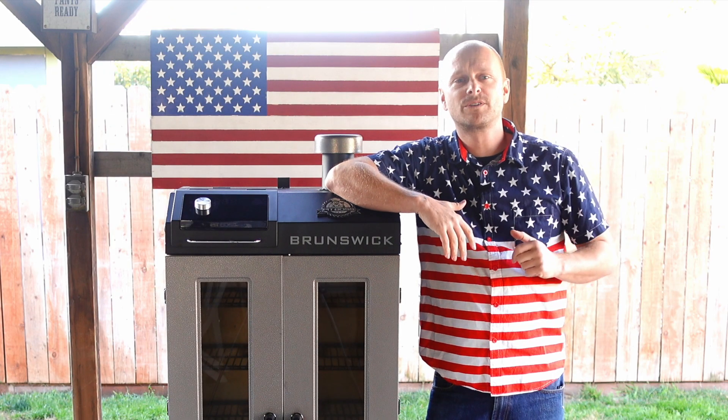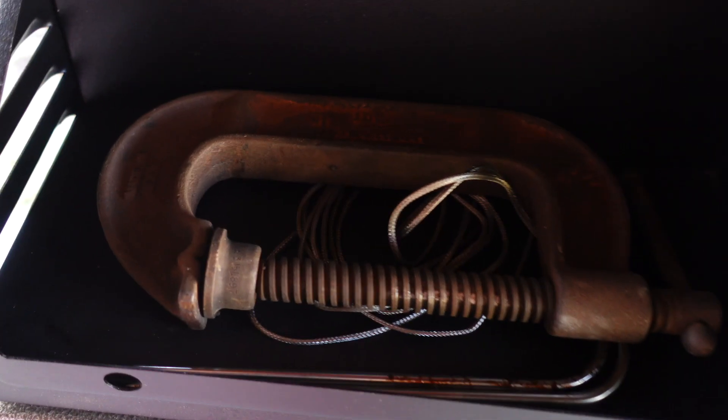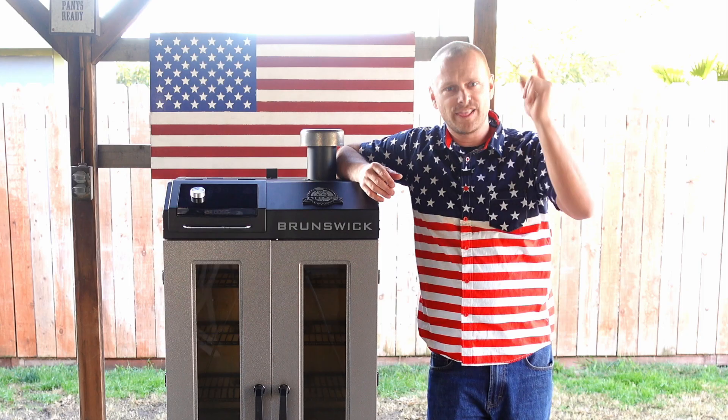Grill Sergeant here. What's going on Grill Billies? In today's video I'm going to show you why I keep a C-clamp under the controller. Let's start the show.